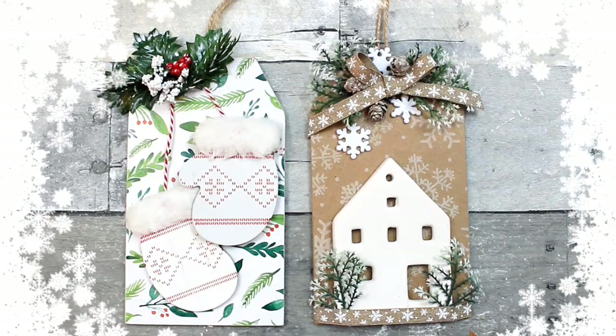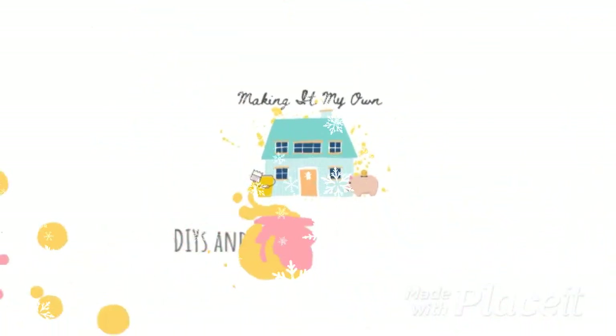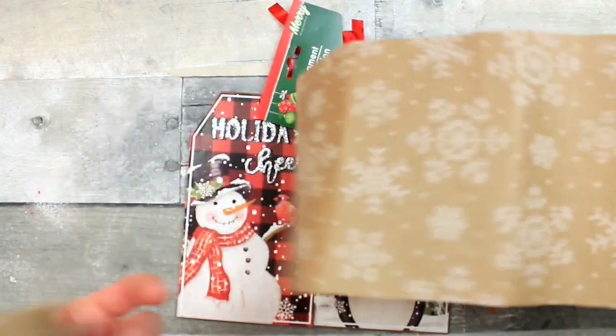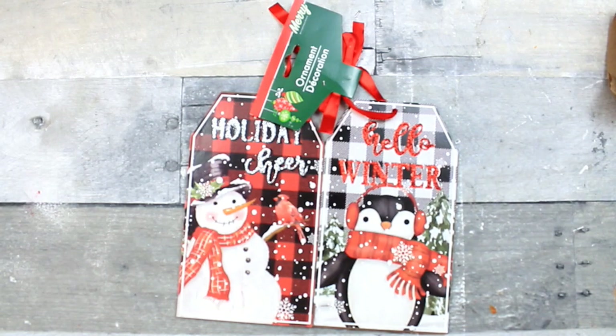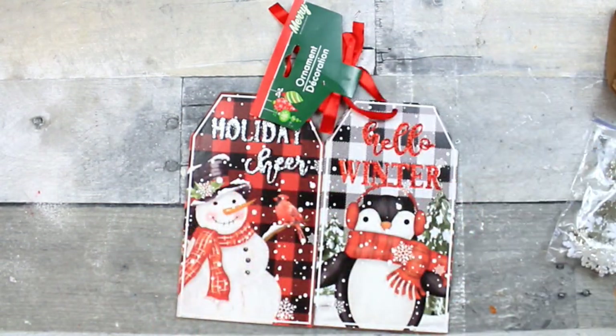Here's another project with Dollar Tree tags. We're going to start off with two of these Dollar Tree ornaments — cute as they are — but we're going to fix them up a little bit. I want to change these from more of a Christmas thing into a winter thing, something that's going to last us until spring.